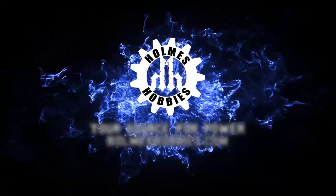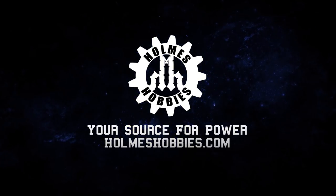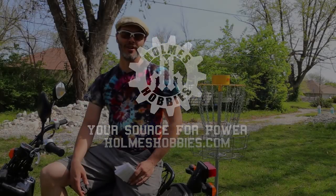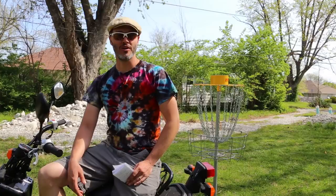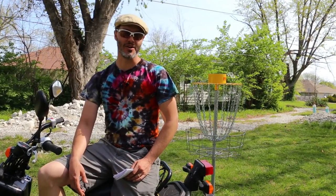Thanks for tuning in today. I'm John Holmes, the owner of Holmes Hobbies, and we're going to do video two on the history of Holmes Hobbies. We shot a video a couple of weeks back covering the history of Holmes Hobbies and pretty much why we are, who we are, and how we got here today.